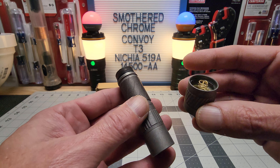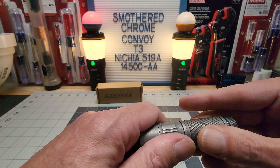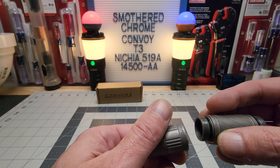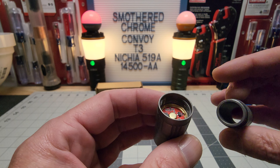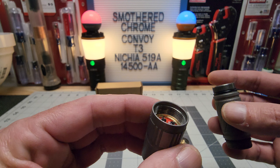I do like titanium, brass, and copper flashlights. The bigger ones get heavy, but with these little ones they're nice and easy to carry — you don't feel the weight. I'll put some extra lube on there; you know how titanium makes that funny noise. But everything looks good in there.